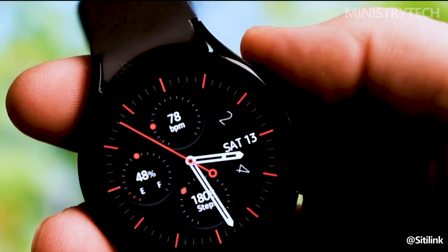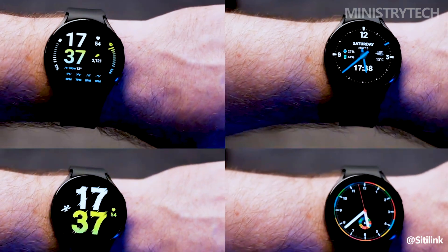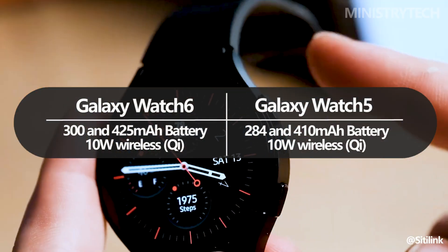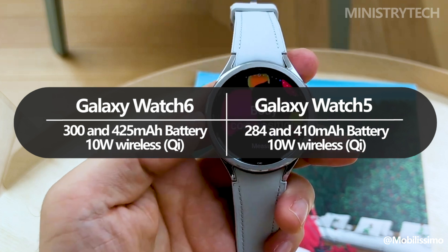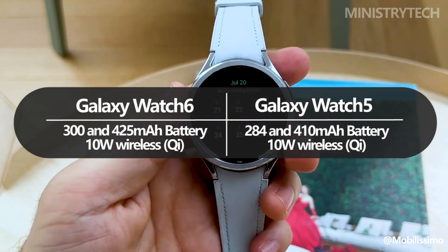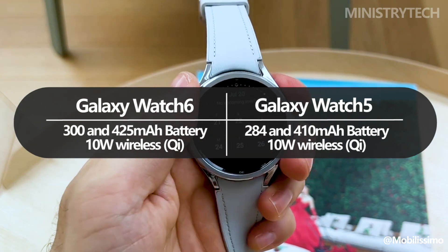The Galaxy Watch 5 had a reasonable battery life compared to other smartwatches like the Apple Watch — in ideal conditions, you could easily get two days worth of use. This battery life pales in contrast to wearables from Garmin and even the most recent TicWatch Pro 5, something that Samsung appears to be aware of. The Galaxy Watch 6 now has a bigger battery to compete with the competition: 300mAh and 425mAh on the 40mm and 44mm models, respectively.